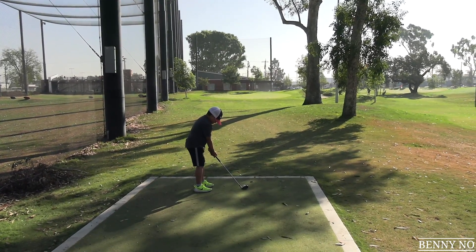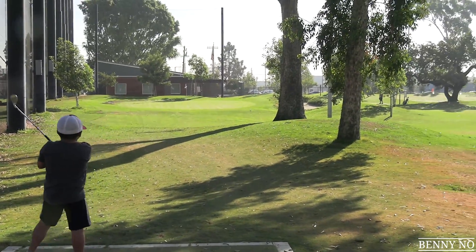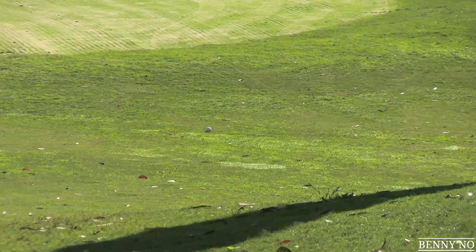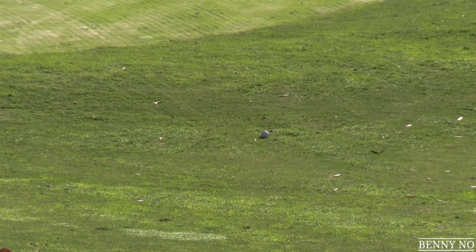Epic par save on three! We're still even par as we come to the loud and noisy fourth hole. Lumpy not hitting his best tee shots at the moment — that's going to roll and be close, but I definitely need to do better. Lumpy hopefully needs to step up his game.